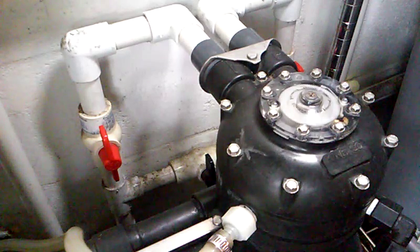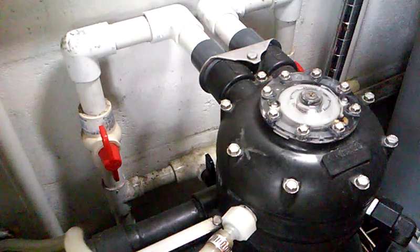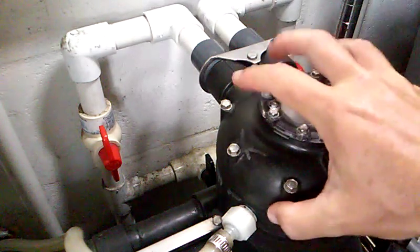This is the teardown of a Kinetico model 51 softwater machine. Pretty much all Kineticos are basically the same, so your model is going to look a lot like this with the head assembly.